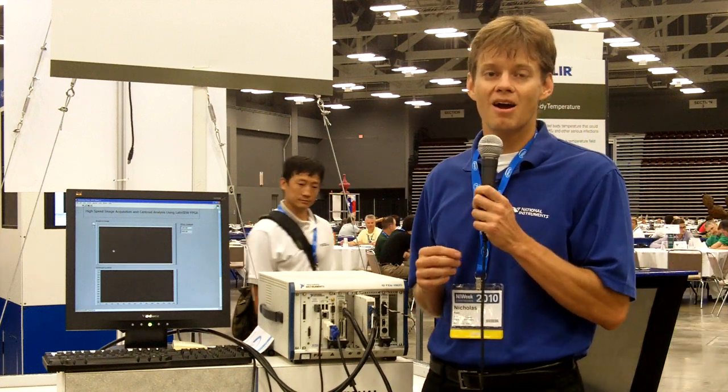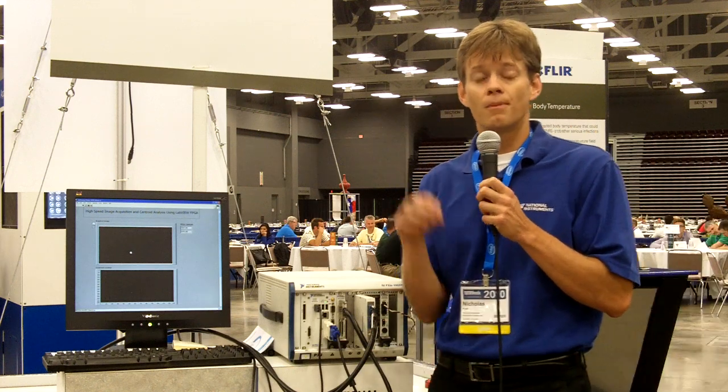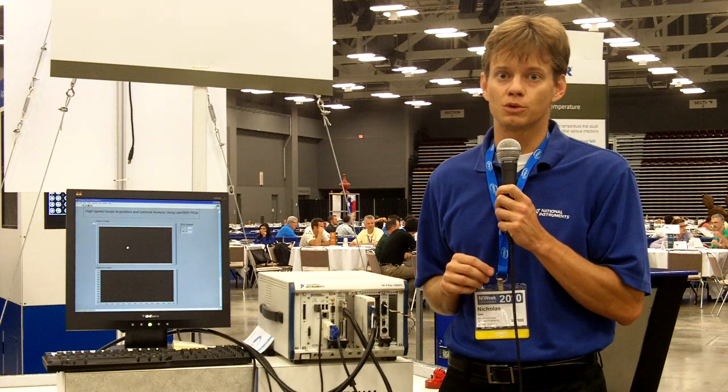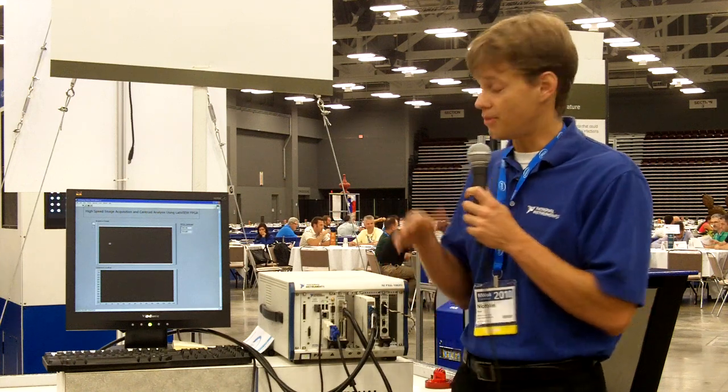Hi, I'm Nick Keough and this is the Air Hockey Puck Trajectory Demo. We're using an NI 1483 Flex Hero Adapter Module to do high-speed image analysis and puck tracking on the air hockey table.